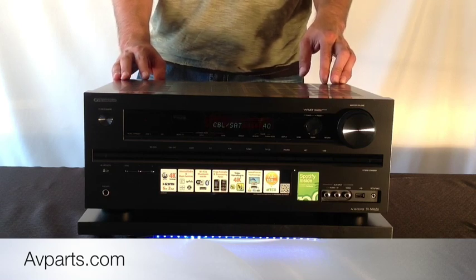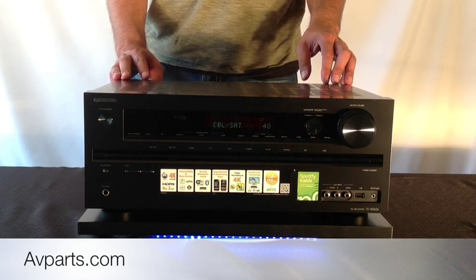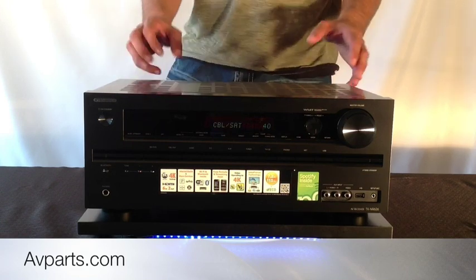Also, with the latest versions of Bluetooth you're able to play back higher resolution audio through the Bluetooth connection. So that is a great feature to have built in at this price point, which is absolutely amazing.